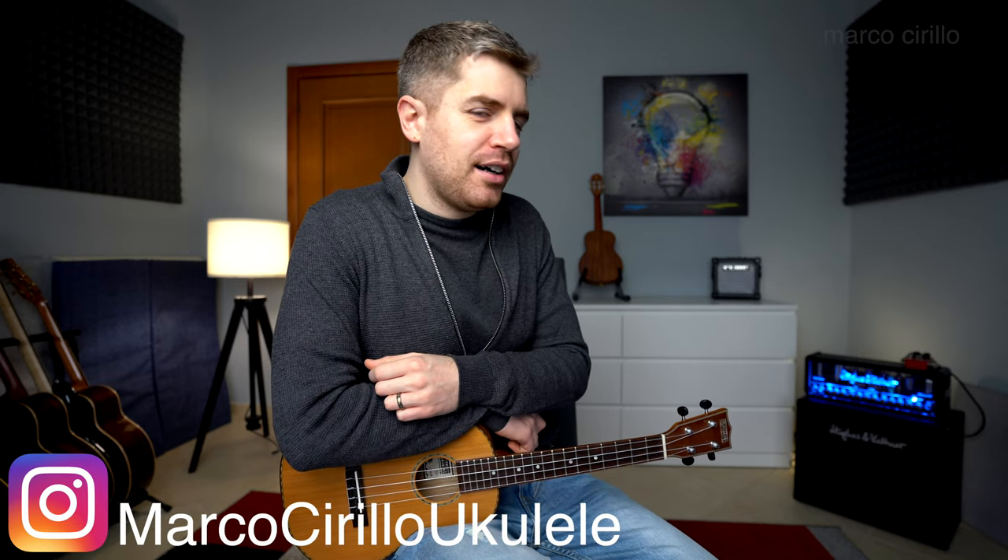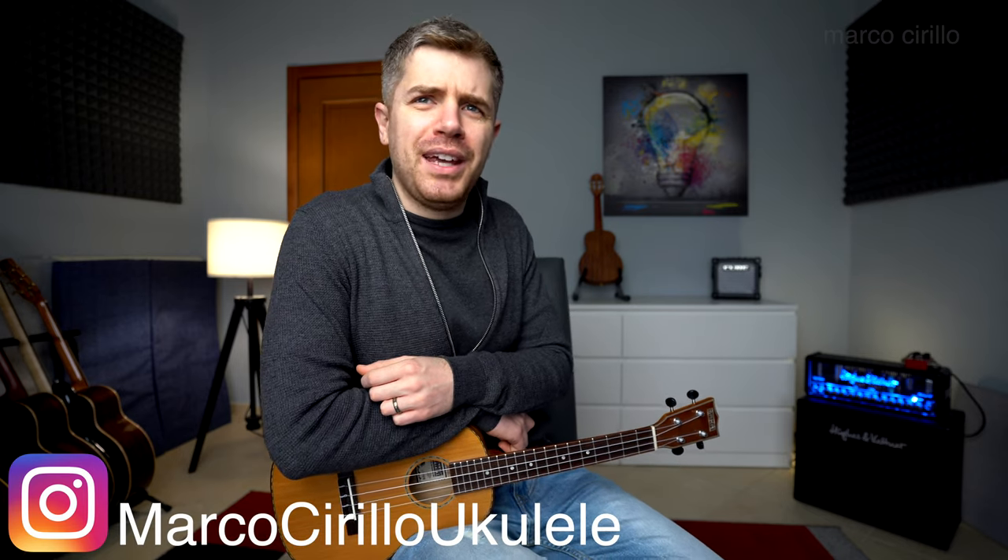By the way, this is my new ukulele, which I'm going to reveal next week. Right now I'm just using it to keep the painting straight because it's usually slanted. I'm going to play it next week and show it to you — it's a beautiful ukulele. I'm not revealing the brand yet, but it's an awesome brand that sounds beautiful, so stay tuned.